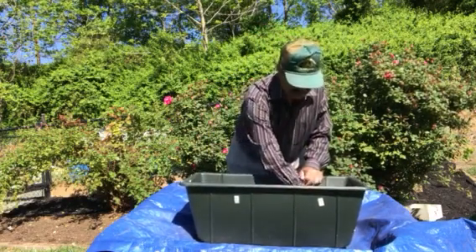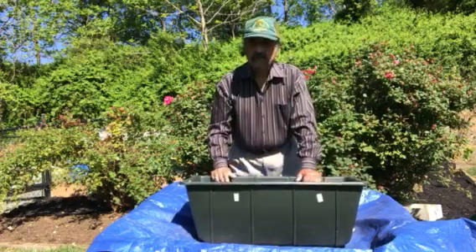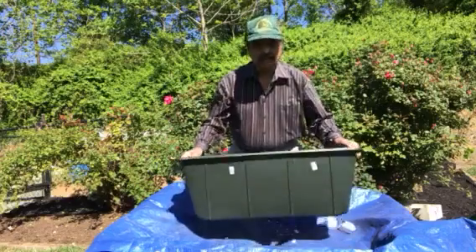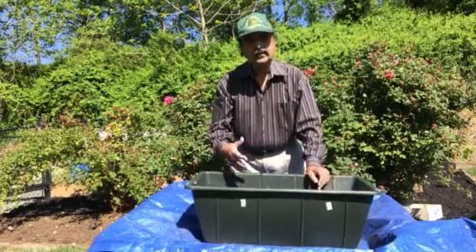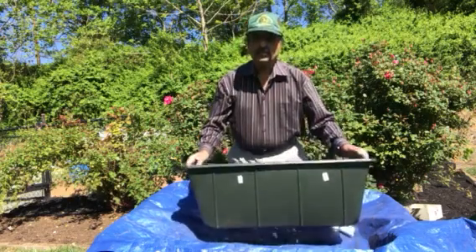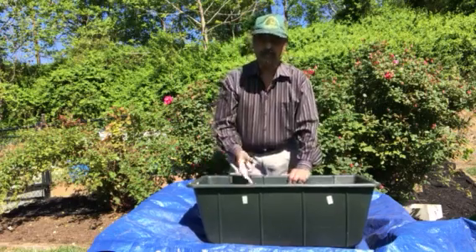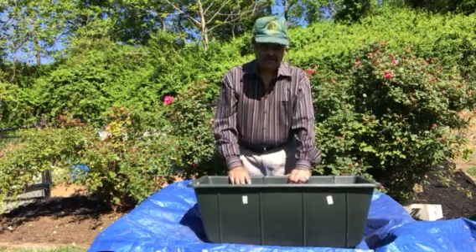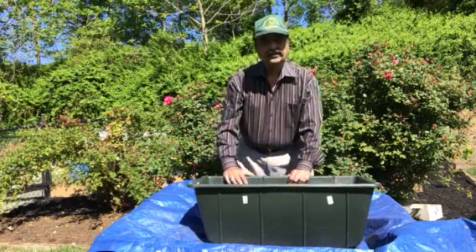So, once this is done, I put the dirt on top of it and then we'll plant the vegetables. This also makes it lighter, so you don't have to have too much soil in, so it doesn't become too heavy, plus it becomes less expensive. Thank you very much for watching this, and with the next video I'm going to show how to put the vegetables in this planter. Thanks again.